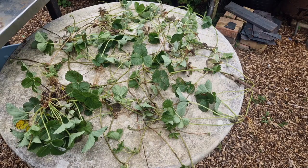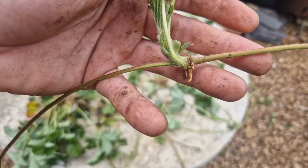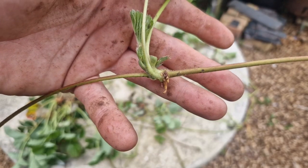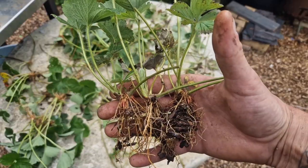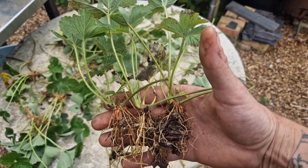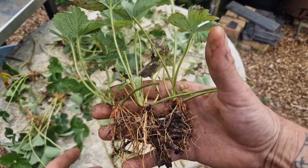Just from tidying up that pine berry bed we've managed to find all of these runners. The ones spread out all over the place either have quite small root systems or none at all, but we've got about five or six which were really embedded into the path — these are going to be potted straight up because they should do pretty well.